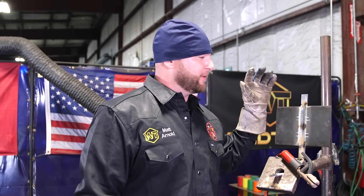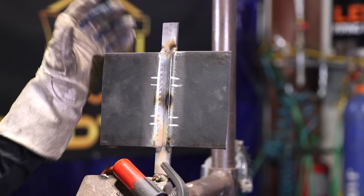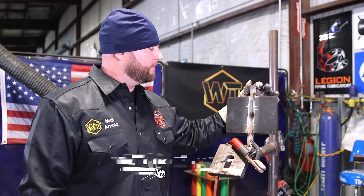Alright guys, like I said in the intro we're doing a D1.1 3G test today, stick all the way out. We're using 3/8 plates for our bevels, quarter-inch backing strip, quarter-by-one backing bar.